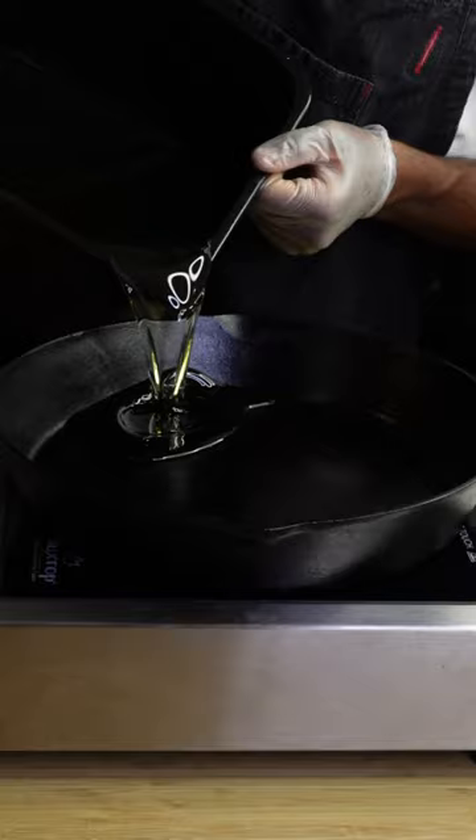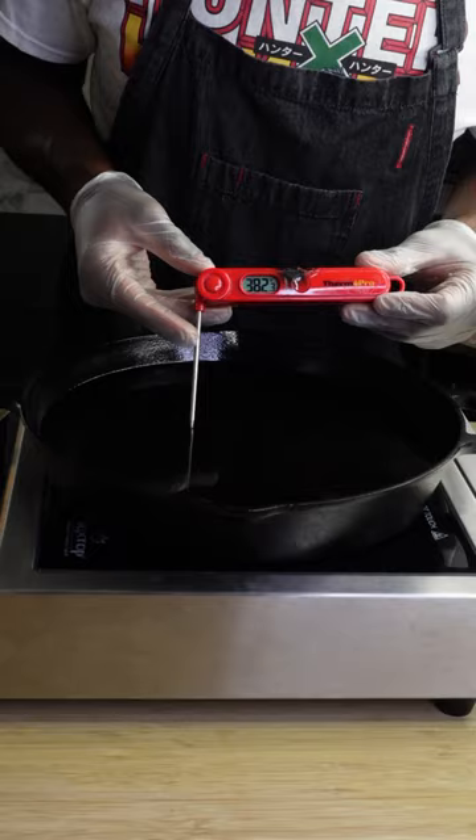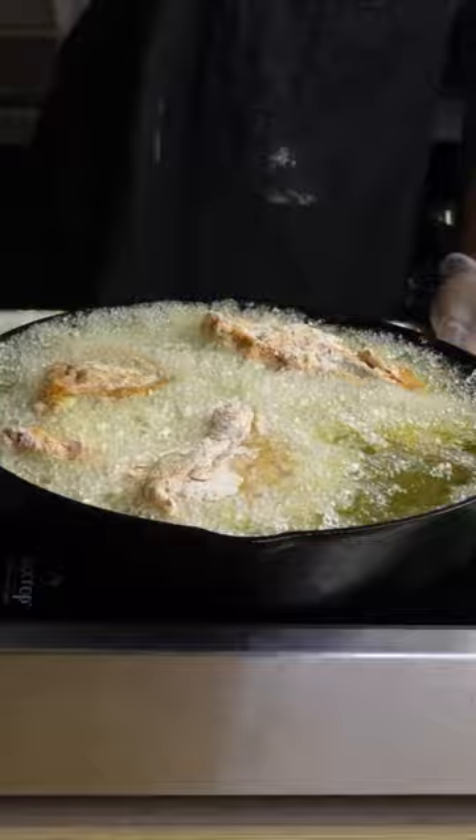You're gonna wanna add way too much oil to a 12-inch cast iron skillet — actually, don't do that, that's gonna be a problem very soon. Go ahead and carefully heat your peanut oil to 380 degrees Fahrenheit, then carefully lower in your bigger pieces of chicken skin side down. Here's where I realized I was gonna overflow if I added any more chicken, so I very carefully just removed some of that oil.